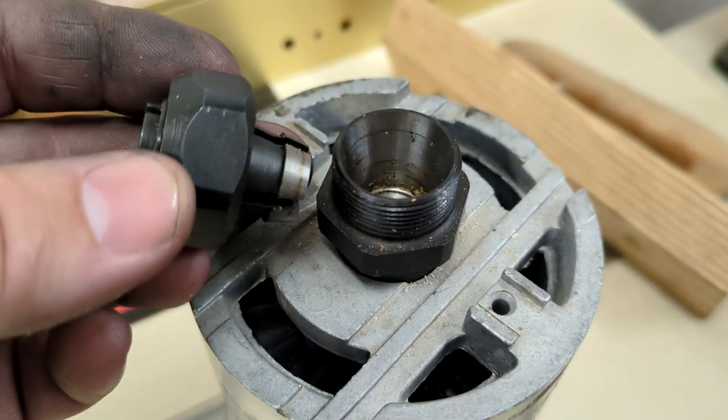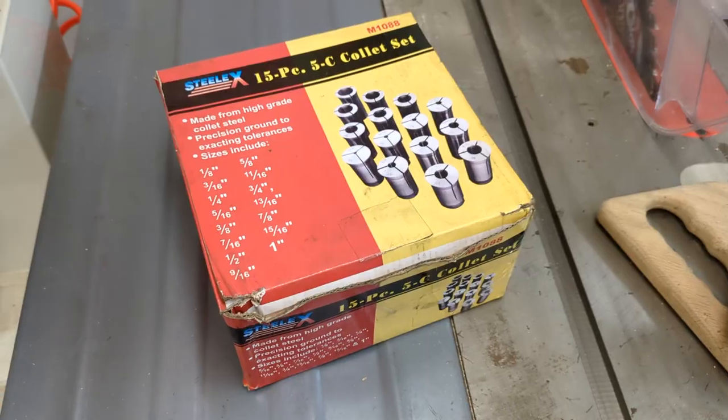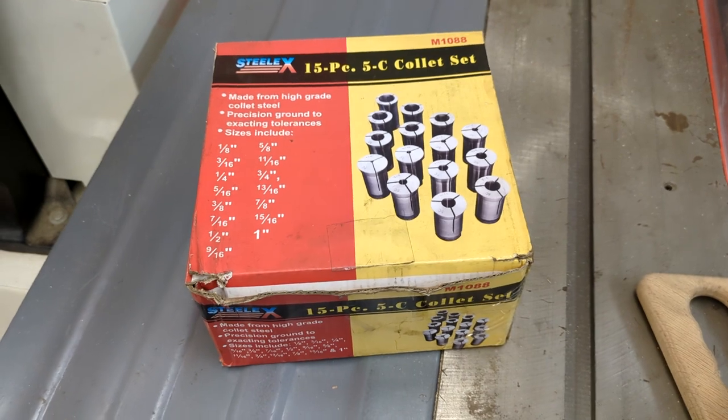You might have used a smaller one in a router, or a much smaller one in a Dremel tool. If it has jaws that close by being pulled down into a taper, that's a collet. I already had a cheap set of 5Cs for my collet blocks, so I figured I would just stick with that style. They're supposed to be better at holding shallow pieces of stock anyway, unlike ERs, which are really intended for holding tooling with a long shank.